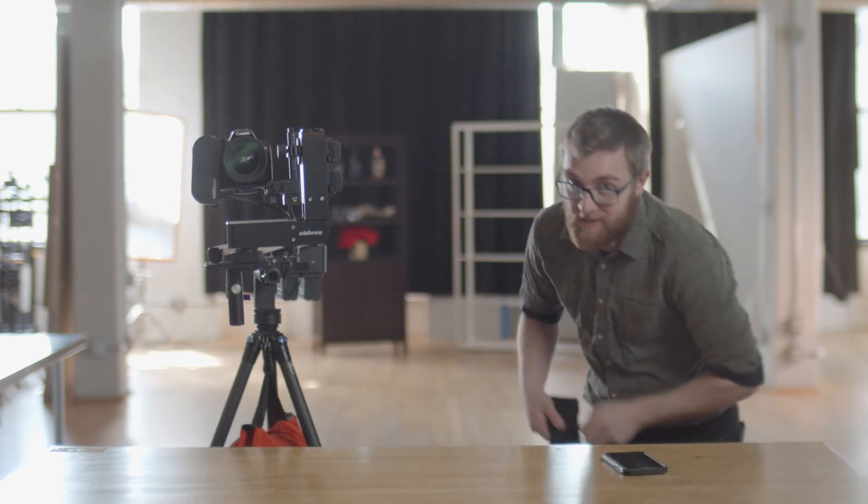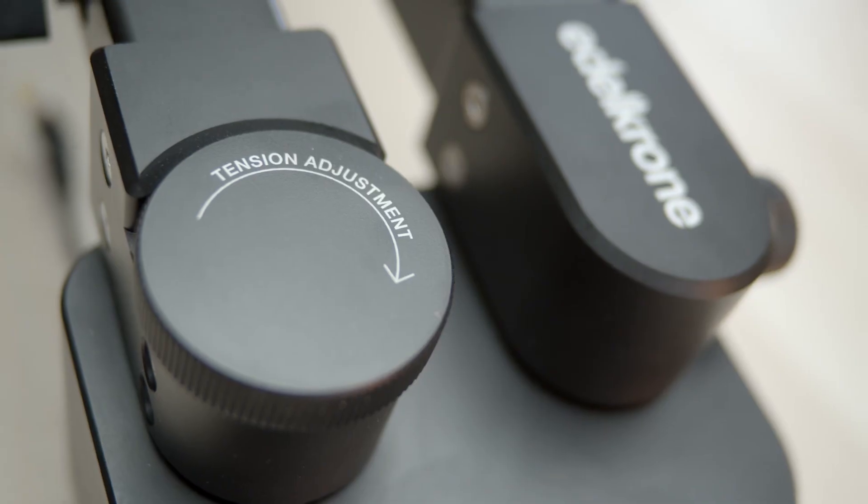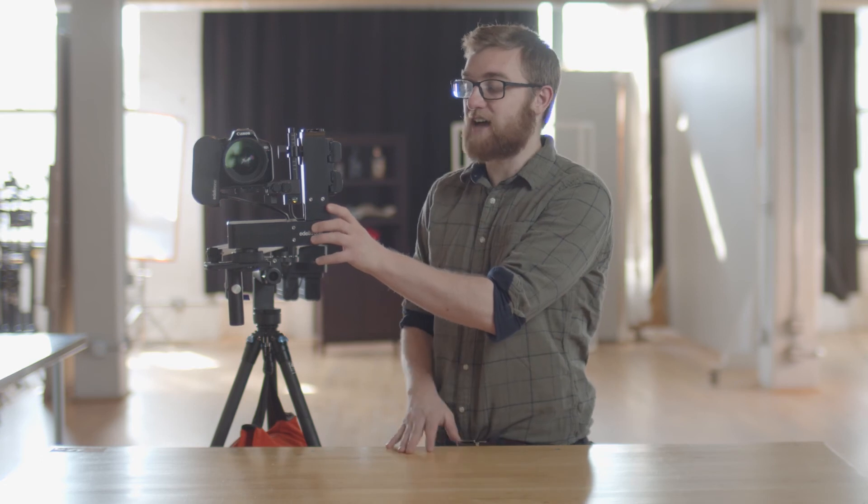Edelkrone always seems to be developing solutions to problems filmmakers never even knew they had. These creative solutions add a lot of variables to the filmmaking process, giving you incredible creative options. But if you don't practice a use-with-care mentality, there are risks. In a high-pressure, time-sensitive environment, small issues can compound into larger ones — you might miss locking the mounting mechanism while balancing and everything could fall and break. If I wanted to spend $1,300 and cause thousands of dollars in damage, I'd just move back in with my ex. Edelkrone is going into new territory here — there are just too many moving pieces on this one, no pun intended.